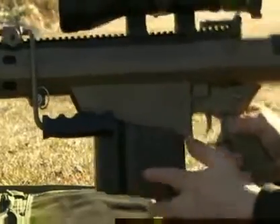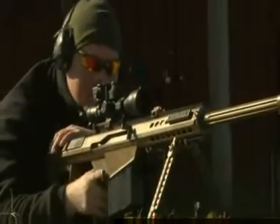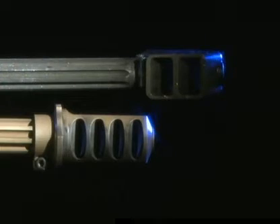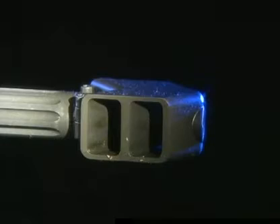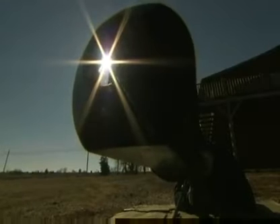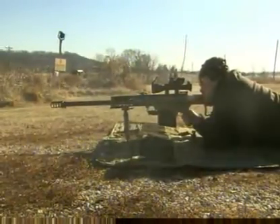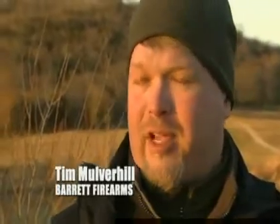The M107A1 is about five pounds lighter — and for someone who's got to carry one of these things through Afghanistan, or ship a plane load of them overseas, five pounds per gun is a substantial reduction per unit. Gone is the distinctive Arrowhead muzzle brake; in its place is a more traditional cylindrical design to accommodate a suppressor. Normally, modifications would need to be made to the bolt and the muzzle brake would have to be removed to use a suppressor on an M107, whereas the M107A1 is designed out of the box to be used with a suppressor.